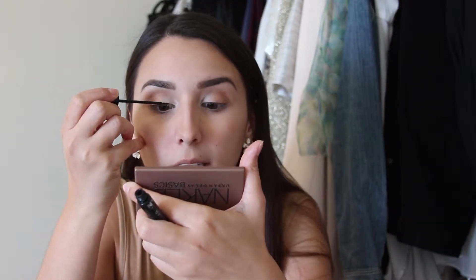The next thing I'm going to do is apply some liquid eyeliner. I'm not going to do a full wing but I do want a slight flick, so I'm going to apply this NYC liquid eyeliner — this is my favorite and it's very inexpensive.